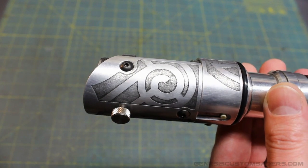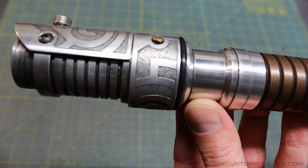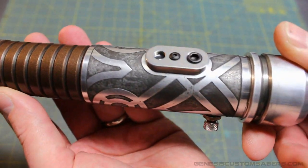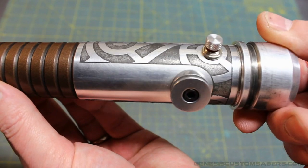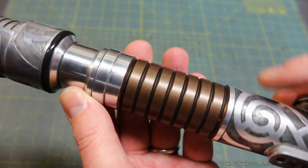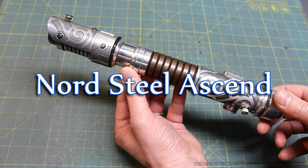As you can see, the etching pattern is designed to go around the screws and the elements of the saber, following the contour and lines of the saber. I'm really happy with how that turned out. I wanted to give it a weathered and worn look, matching the Nord steel weapons in Skyrim. This is a unique powder coating color — actually two layers of primer and a brown.